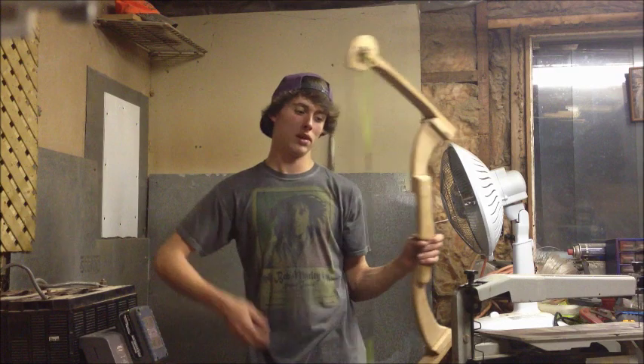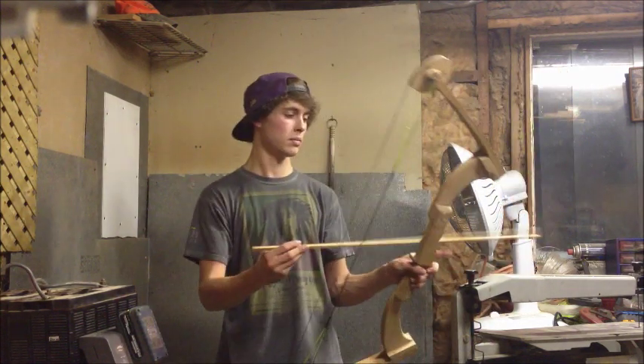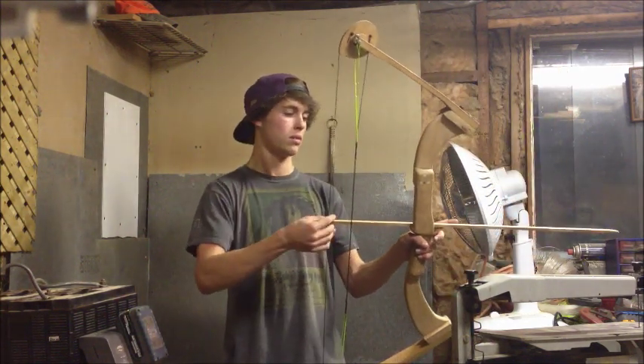It's got maybe a 20-pound draw — I'm not sure, I'm just guessing. This is me shooting it right now.